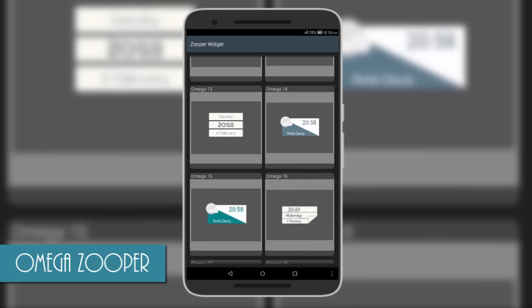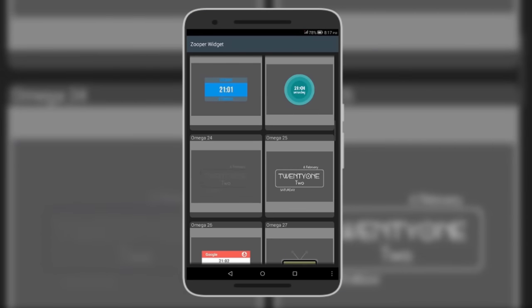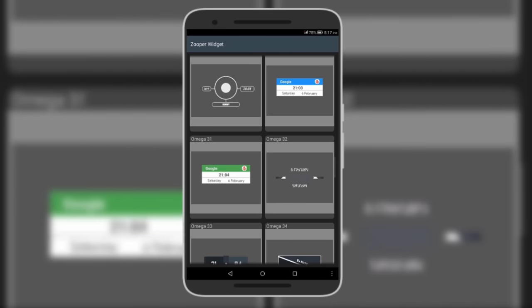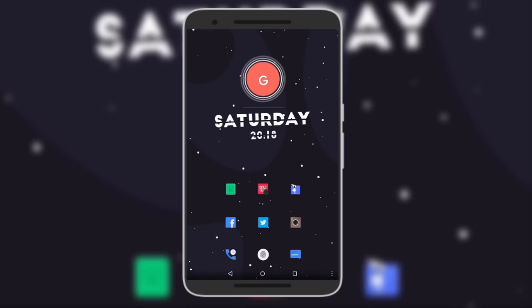The last and bonus one is called Omega for Super. It consists of colorful and minimal widgets and is a new release on the Play Store, but it has some great widget designs. It doesn't have very many widgets, but the few available look brilliant. That was all for this video — remember, Super Widget lets you design your own widgets too. Thanks for watching, hit the like button, leave suggestions in the comments, and subscribe for more Android content.